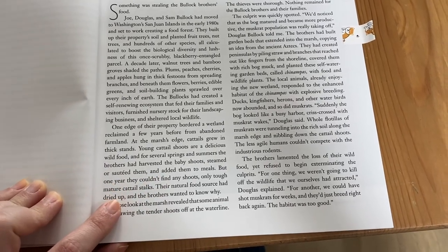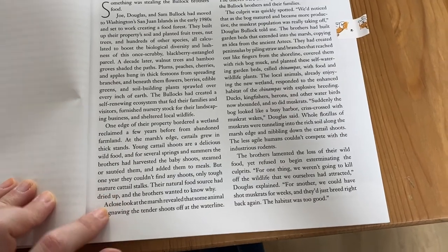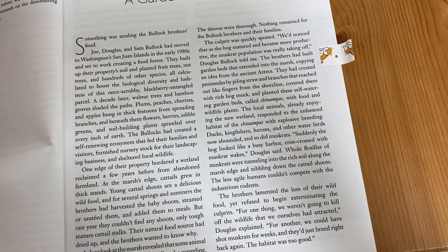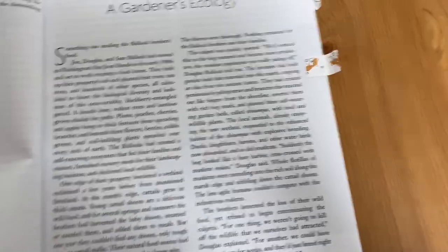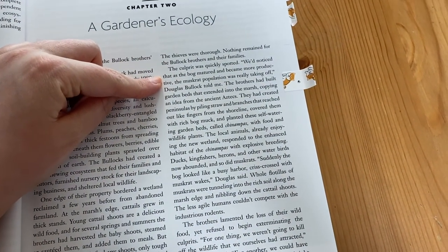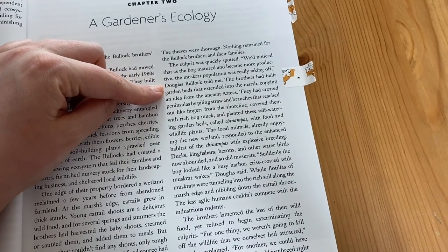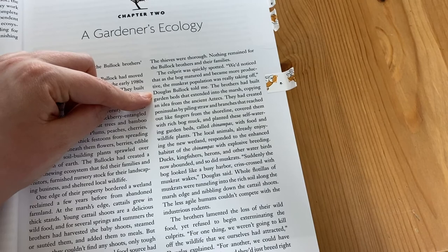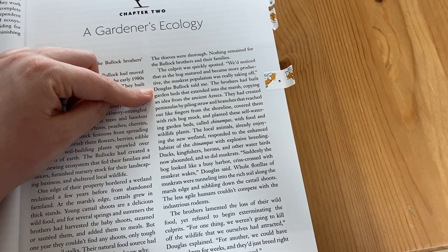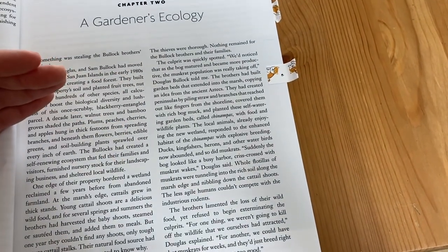But one year they couldn't find any shoots — only tough mature cattail stalks. The culprit was quickly spotted: as the bog matured and became more productive, the muskrat population was really taking off. They had ended up with a muskrat problem — the muskrats were eating all of the cattails and there weren't enough predators for the muskrats.